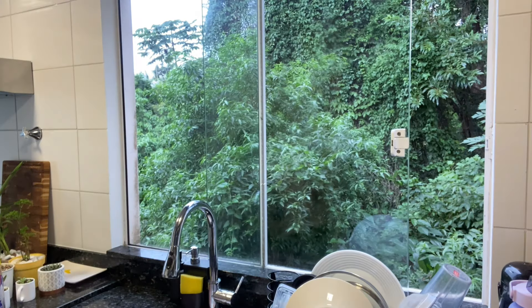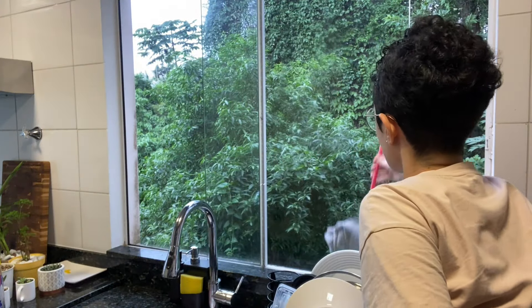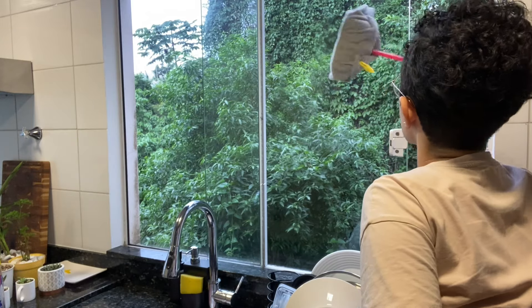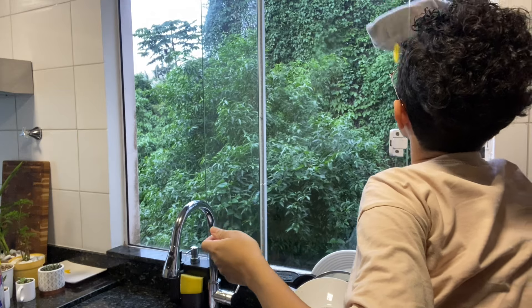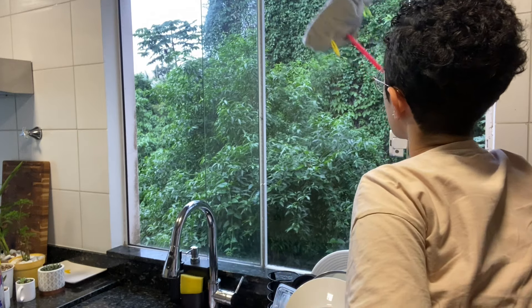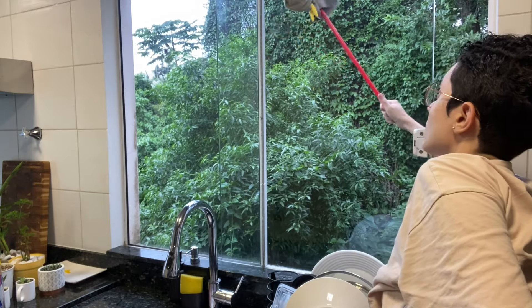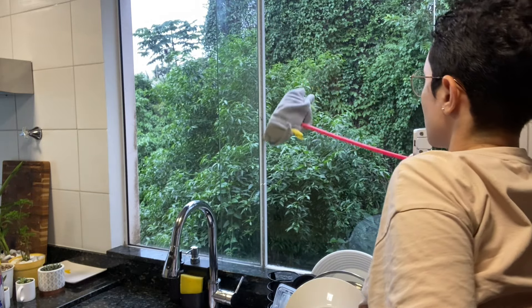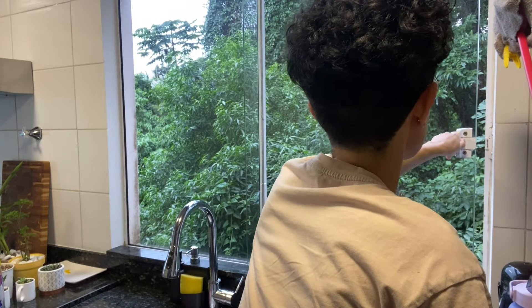Limpar a janela é algo que eu não gosto de fazer. Vou confessar aqui que eu acho uma coisa bem chata de fazer, mas quando faz, fica tão bom. É tão bom quando a janela está limpinha, independente de qual seja a janela da casa. Então, por mais que eu não goste de fazer, eu faço porque eu sei que depois que está limpo eu vou gostar muito mais e vou aproveitar muito mais.